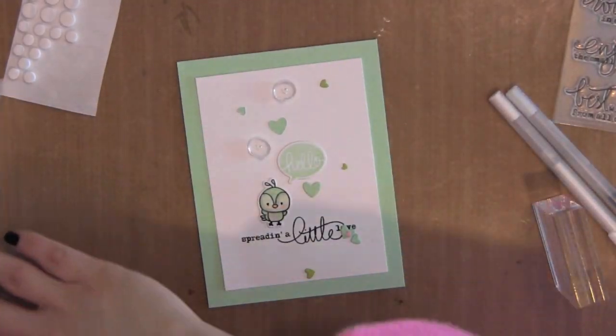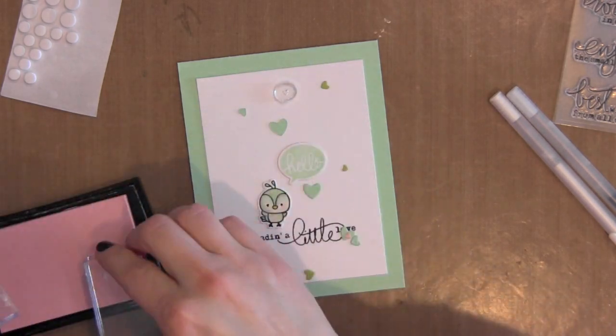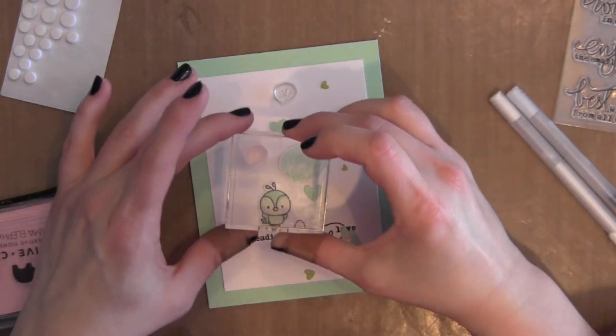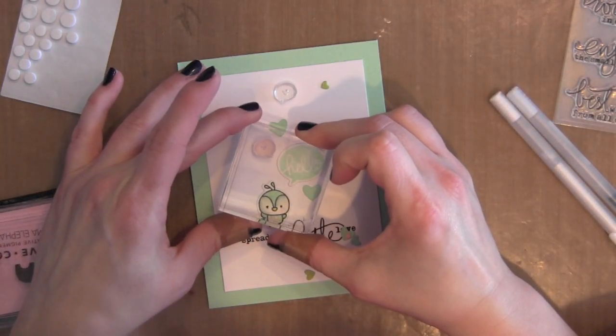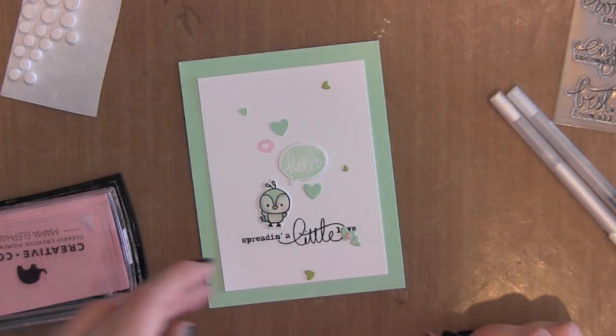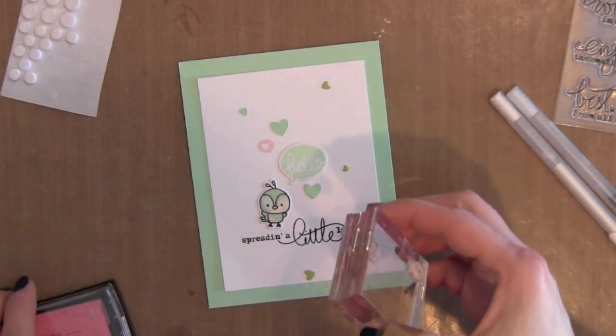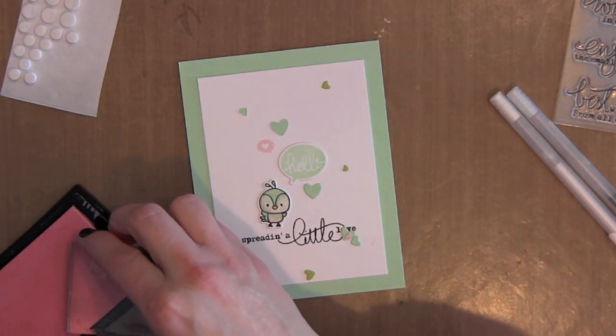I've already die cut them out and you can see I've laid everything out here on my card. I'm going to stamp one of these little thought bubbles from Everyday Greetings using the Blush Mama Elephant ink, and then I'm going to stamp the other one with Bubble Gum, which is just a little bit darker.